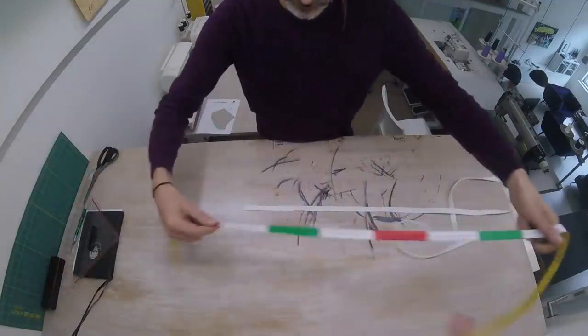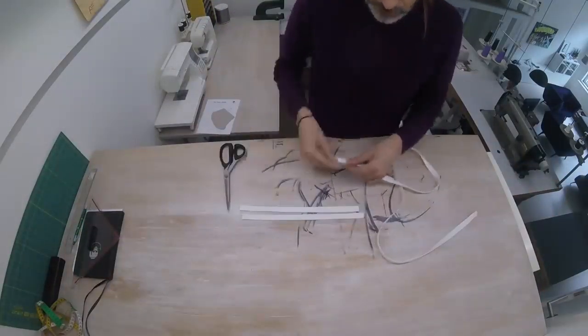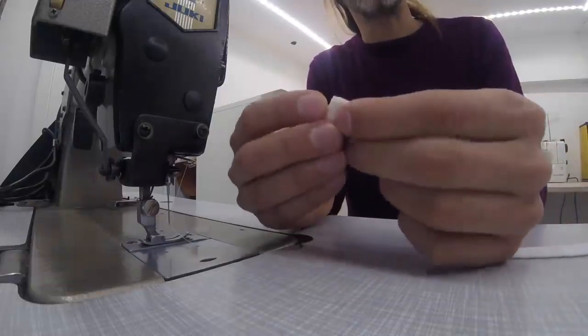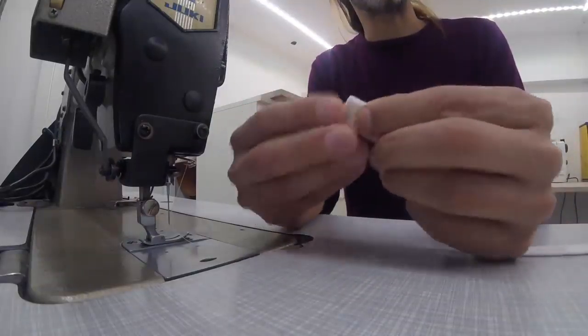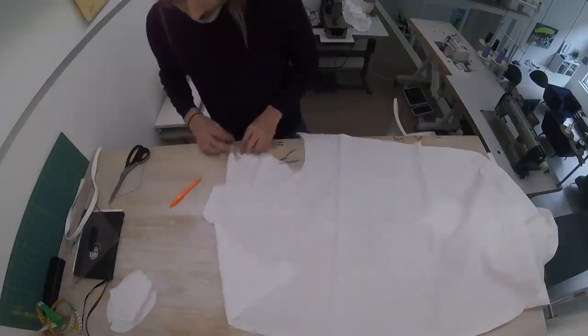We're going to cut this into 35 centimeter strips. You need four for one mask. At the very end of the strip, we're going to fold this back once, and then fold this back a second time. All right, four ribbons, we're ready to go. Let's put these aside.